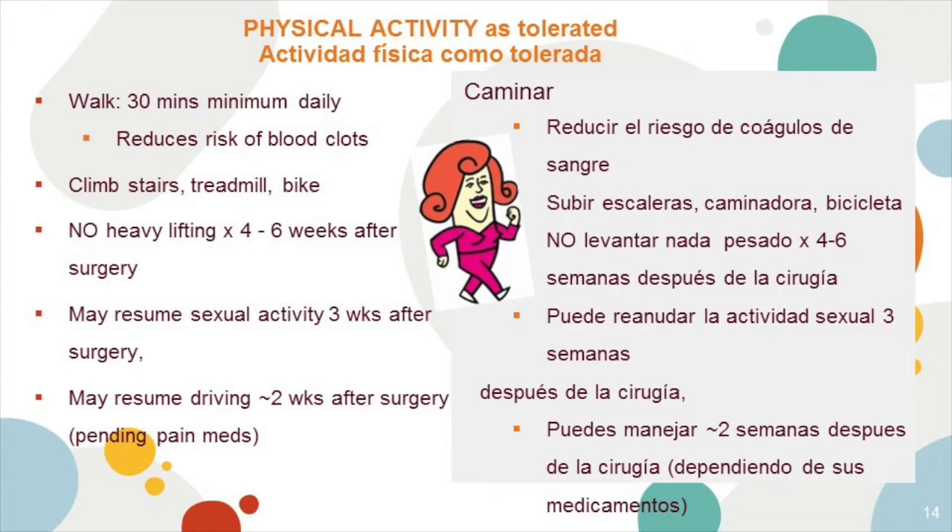Physical activity as tolerated is highly recommended after surgery. Doing at least 30 minutes of physical activity like walking reduces your risk for blood clots. After surgery, you're cleared to climb stairs, use a treadmill, bicycle, or any other type of cardiovascular activity. You're asked not to do any heavy lifting for four to six weeks after surgery. You may resume sexual activities three weeks after surgery, and driving approximately two weeks after surgery, depending on your pain medication.